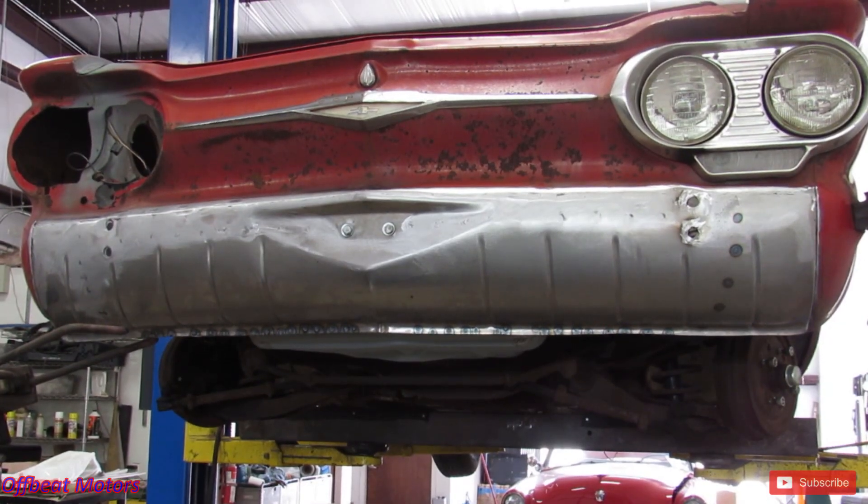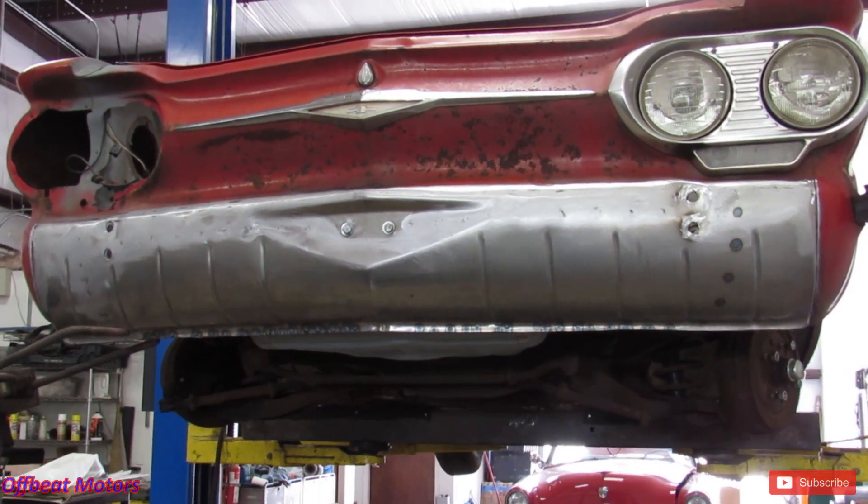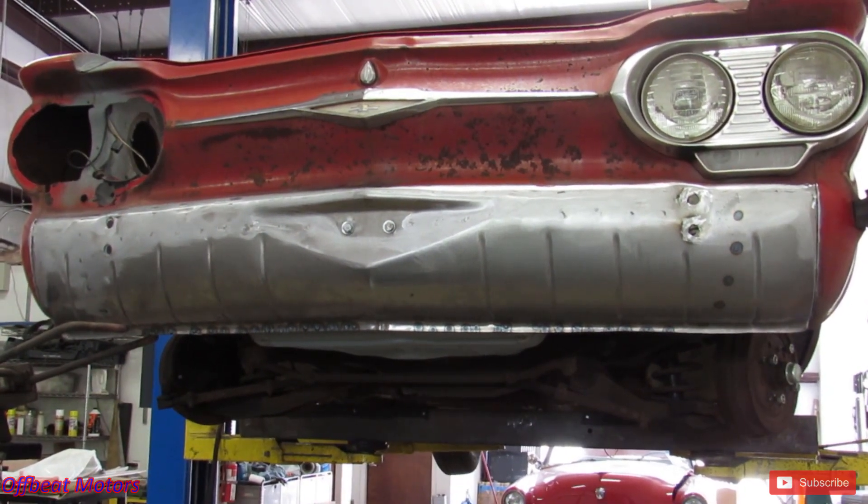There it is — start to finish. A little sanding, a little plastic filler, you'll be good to go. All right, don't forget if you like this, hit that subscribe button and that like button. Thank you very much.